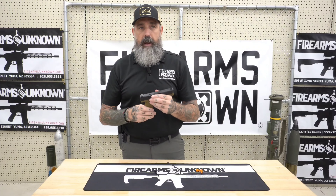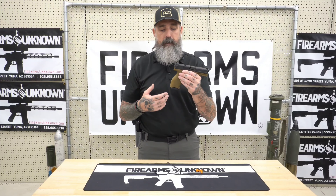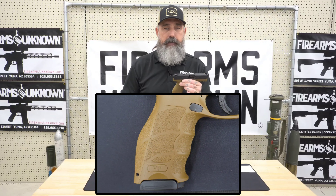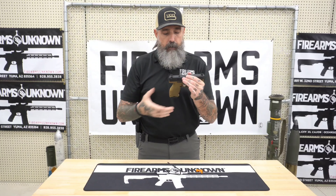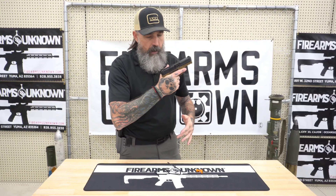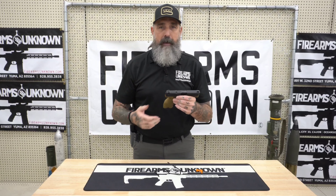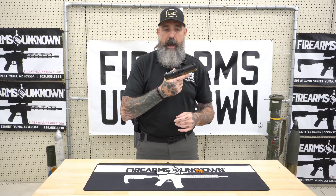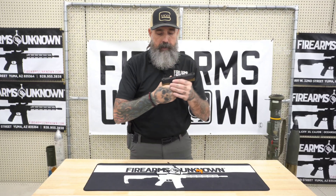One other thing HK does really well — and you see it across their pistols — is phenomenal ergonomics. It has replaceable side straps as well as back straps, so you can change the girth or grip circumference to customize it to your hand. It's one of those guns that is really easy to get high on the grip tang and get a solid grip. Honestly, very few guns feel like when you get a hold of this thing, it's almost grabbing you back. The HK VP9 is like that — really solid with a lot of control.